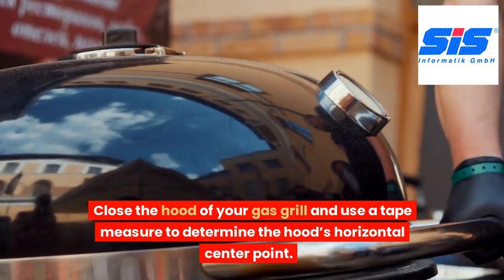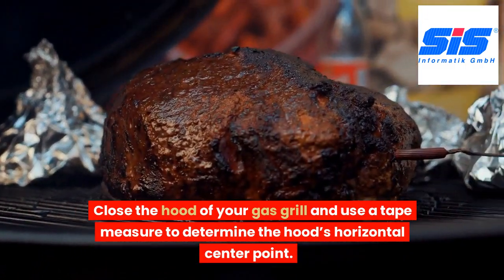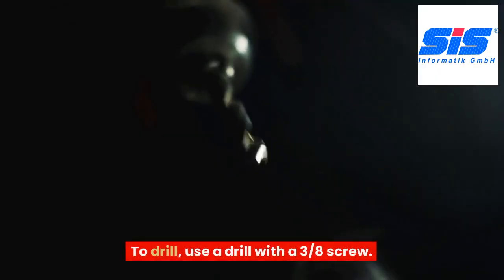Close the hood of your gas grill and use a tape measure to determine the hood's horizontal center point. Once you've decided where you want to put it, mark the location using a marker pen. Then prepare to drill.